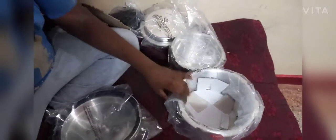Two litre, two litre. Three litre. This is a handler. This is 3 litre. This is 5 litre, guys.